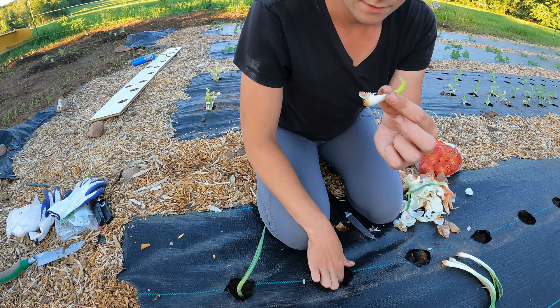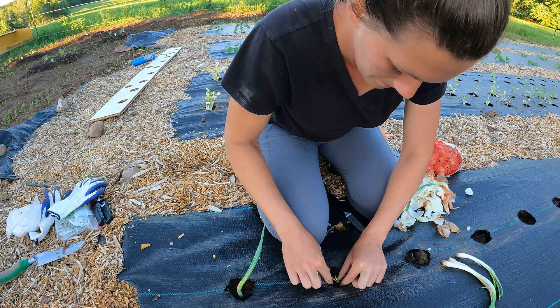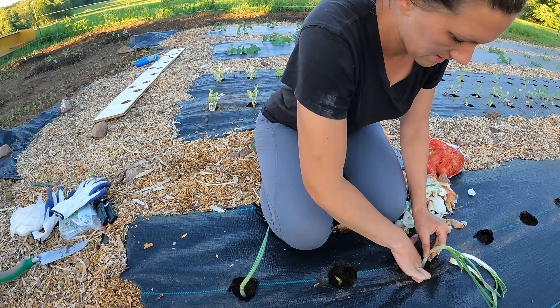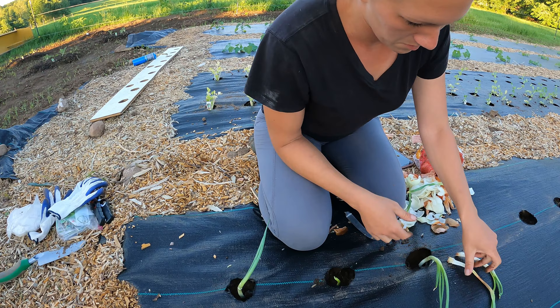I'm going to plant our little guy. Some of these are growing on kind of weird angles from growing inside the onion, but once they're in the ground they should straighten up.